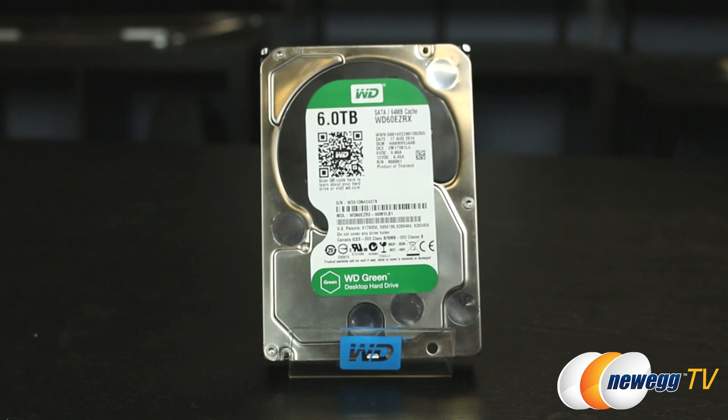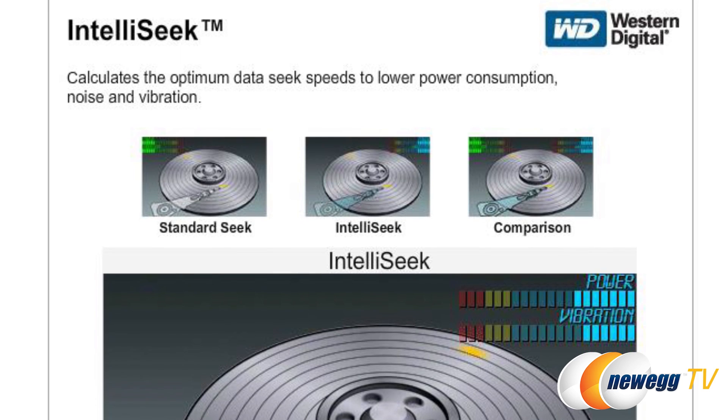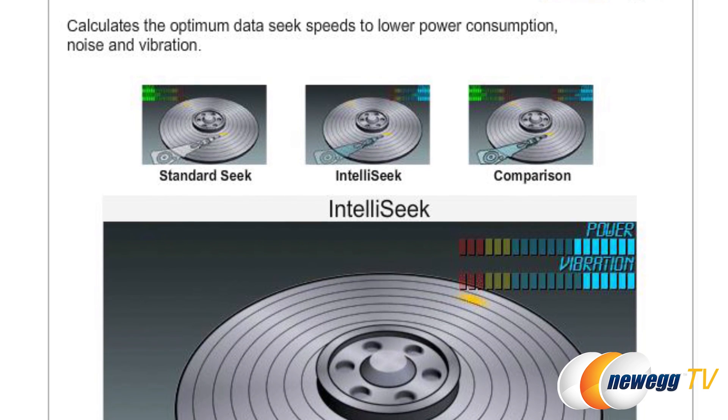This is the WD60EZ-RX 6TB Green Drive. It features 64 megabytes of cache and is intended to be an affordable way to add mass storage to a full-size system. The benefits of Western Digital Green Drives include balanced performance and power management, reduced heat output, and their IntelliSync technology, which governs the hardware making the actuator move smoothly from sector to sector, reducing power use and vibration.